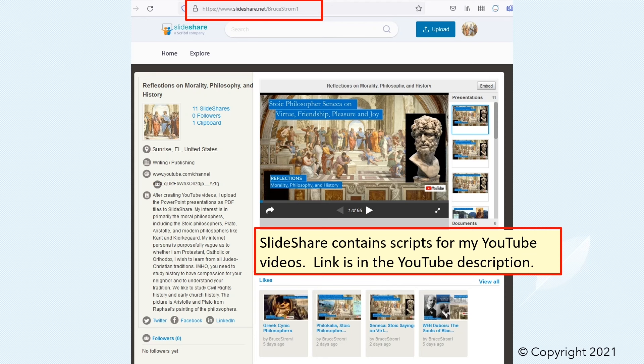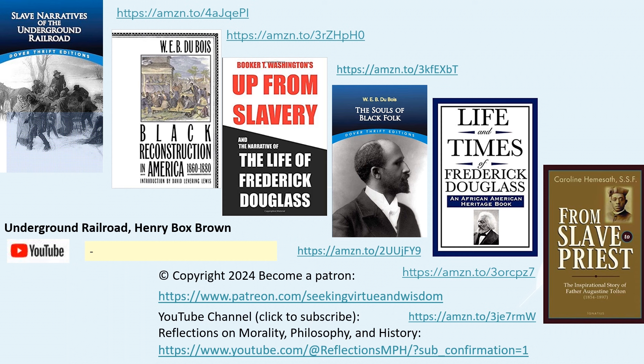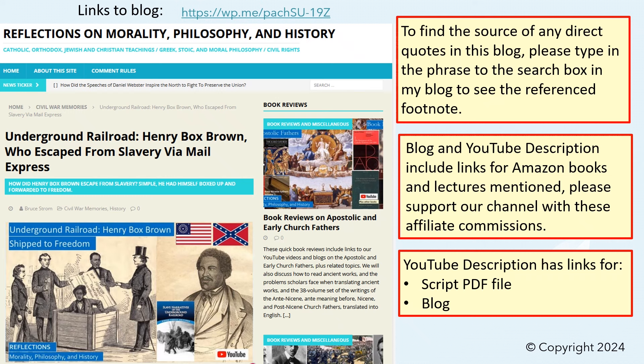The YouTube description includes a link to our PowerPoint script uploaded to SlideShare and also our blog. Please support this channel by sharing this video with your friends and by clicking on the like and subscribe buttons, and by clicking on the Amazon links to purchase any of the books we discussed, which will earn us a very small affiliate commission. Please consider becoming a patron of our channel — we will host special discussion groups for our patrons. You can also click on the meetup icon to participate in our online discussions, where we practice our future YouTube scripts. Please click on the links for other videos that will broaden your knowledge and improve your soul.